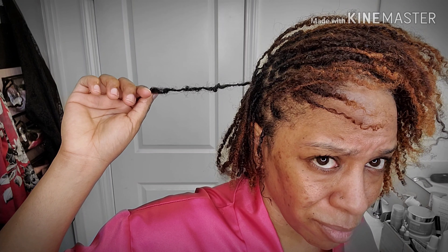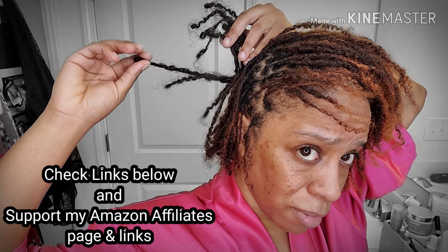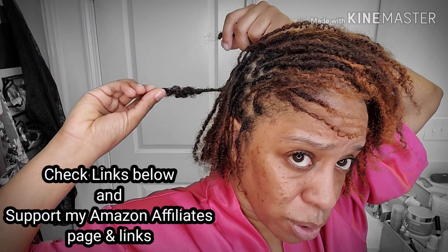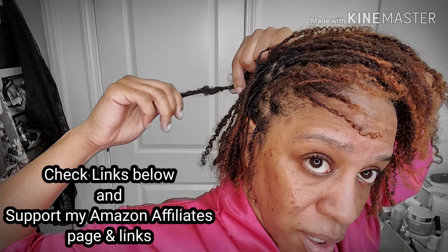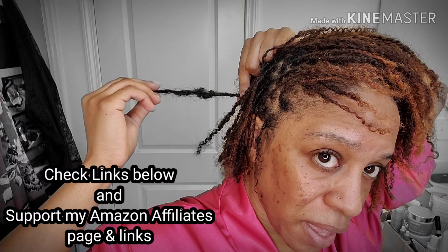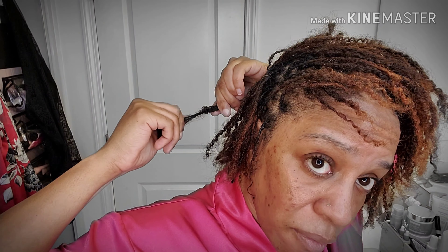The other type of knot you can get will come from possibly not wearing a scarf and your twist starting to flatten out or grow together. So this didn't come from the re-tie — this came from just the twist starting to mat together. Sometimes that has to do with the texture of your hair, but it's also going to tie into something I'm going to talk about later with palm rolling. This knot came from me possibly laying down, not wrapping my hair, and the twist starting to shrink together.